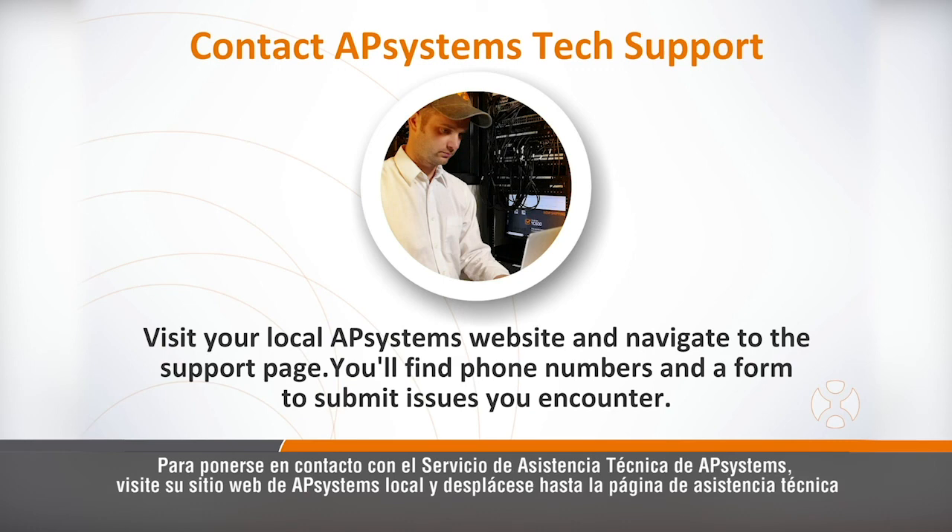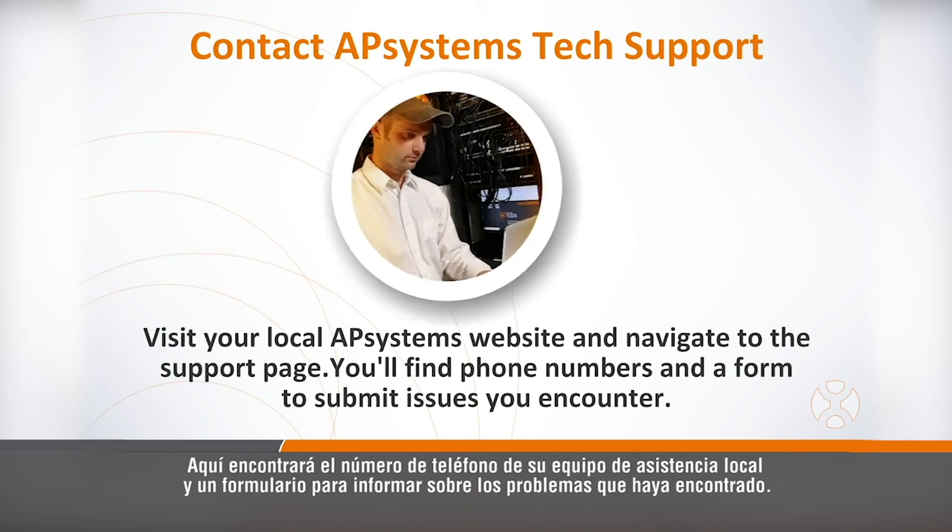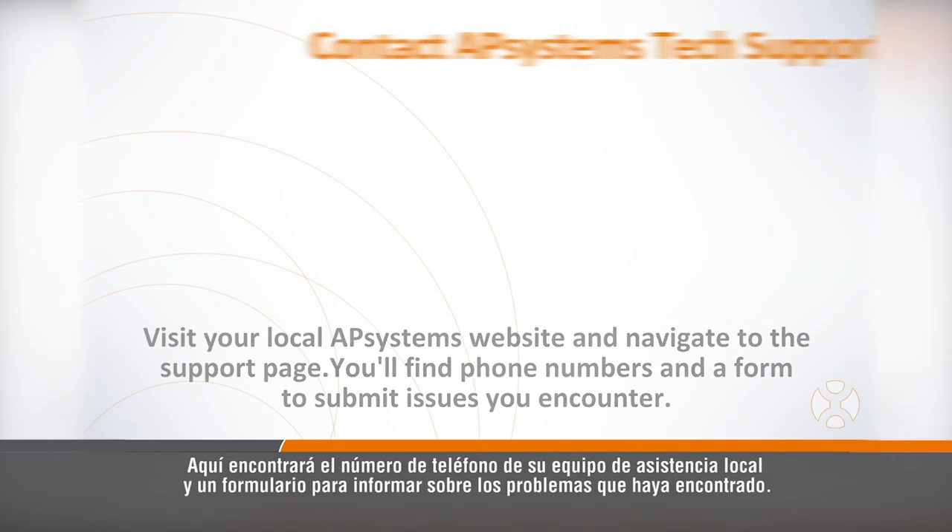To contact AP Systems Technical Support, visit your local AP Systems website and navigate to the support page. Here you'll find the phone number for your local support team and a form to submit any issues you might be seeing.